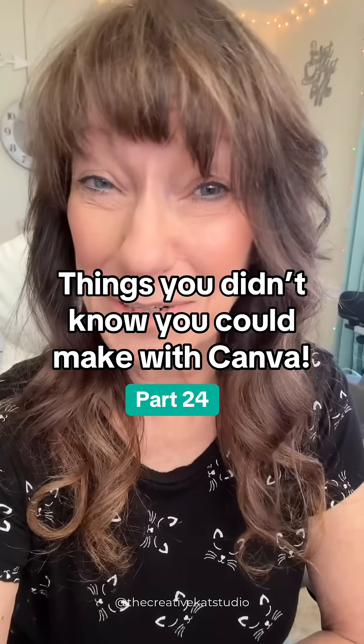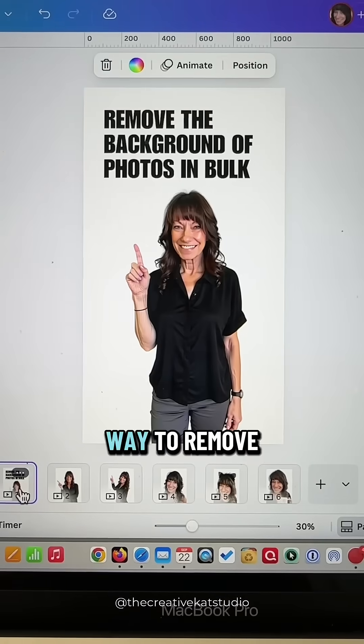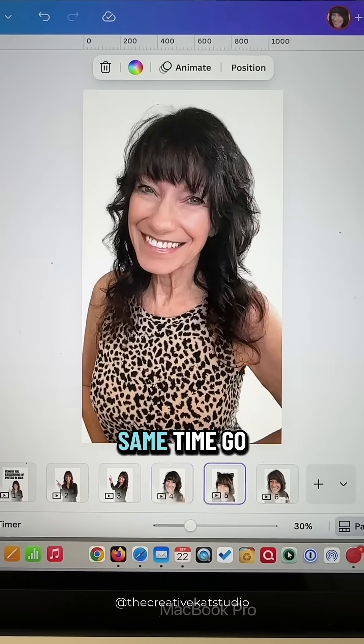Things You Didn't Know You Could Make With Canva, Part 24. Here's a quick way to remove the background from a bunch of photos all at the same time.